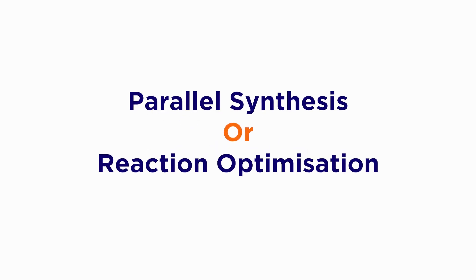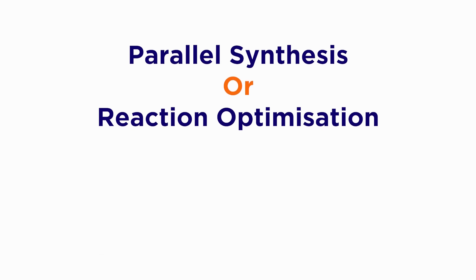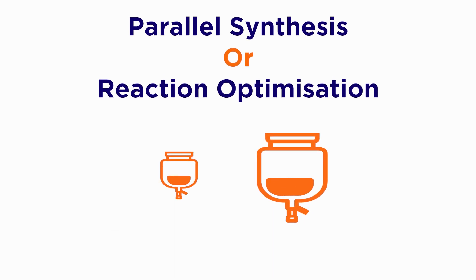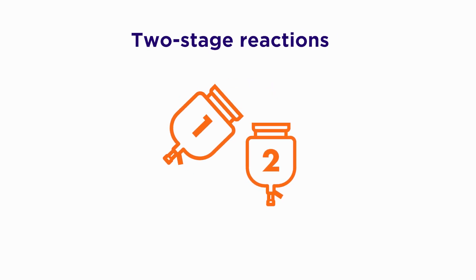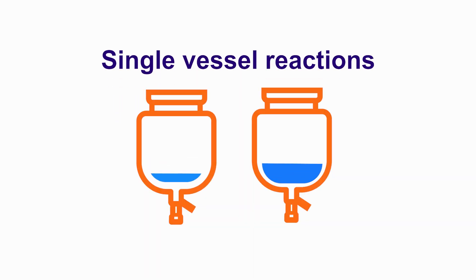Reactor Ready Duo is perfect for parallel synthesis or reaction optimization, where you can use similar or different sized vessels and various stirring speeds, stirrer shape, and temperature between vessels. It also suits two-stage reactions where you can transfer reactant from one vessel to the other using vacuum or a pump, or as a single reaction vessel where the second vessel is used as either a receiving or feed vessel where reagents can be preheated or pre-cooled prior to addition.